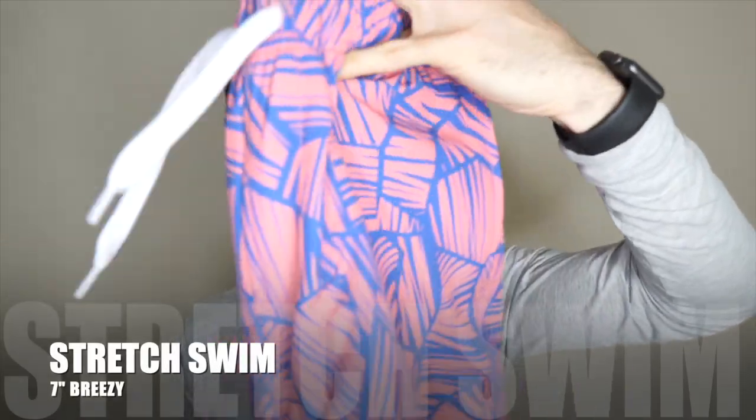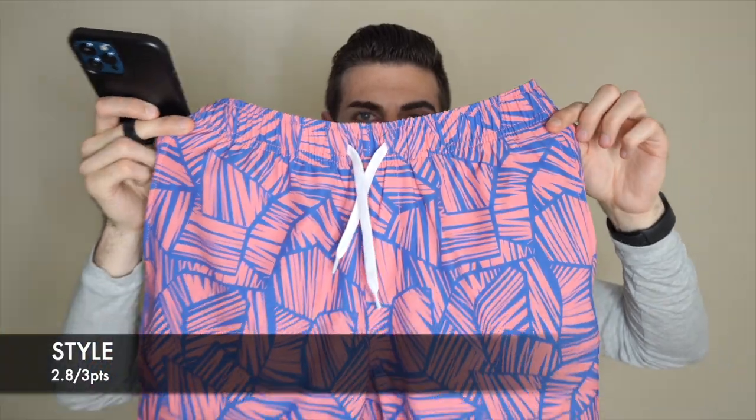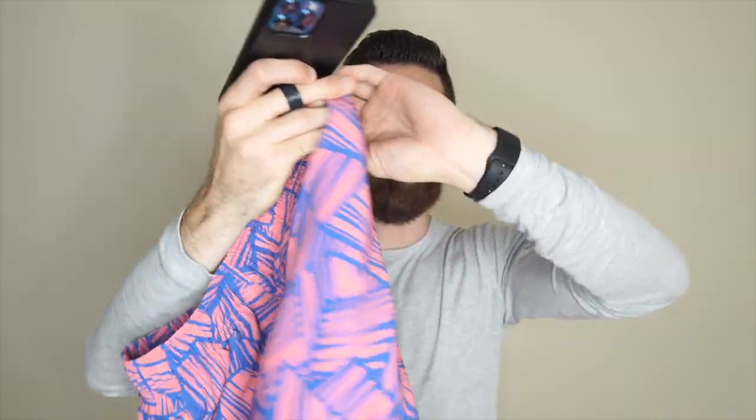Lastly, we have what I'd call Absolute Fire — these are the Stretch Swim shorts. For fit they're getting a 3.7 out of 4. For comfort 2.5 out of 3. And for style 2.8 out of 3 — absolutely love these ones. They are probably my favorite pair of swim trunks I've ever had. Pumped to wear these. That gives them a total of 9.0 out of 10.